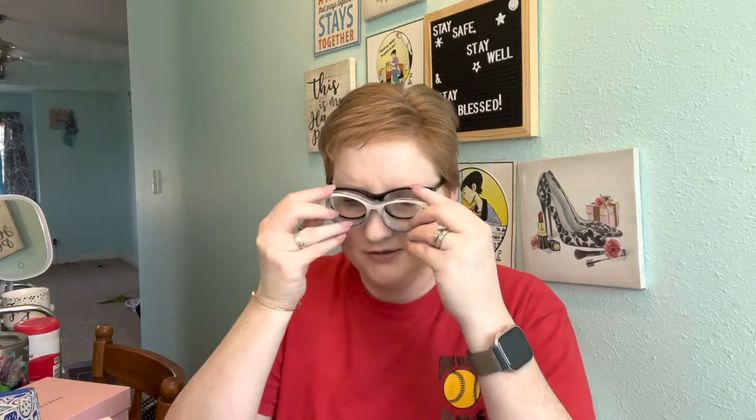So these are my frames. Each of the tops are between $25 and $30, and the base frames are around $60. When you sign up, you give them your prescription numbers — a photo or however — and you also need to know your pupillary distance.